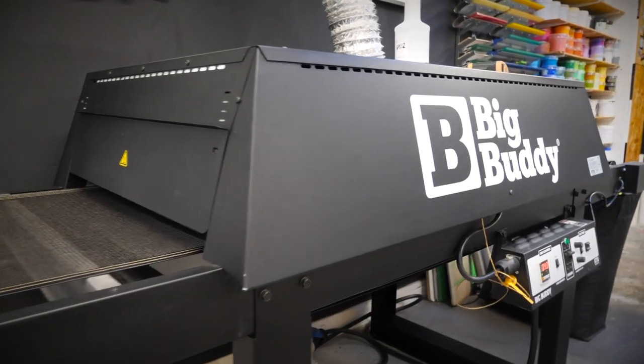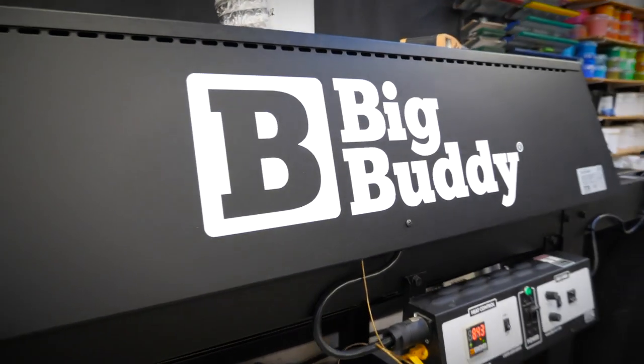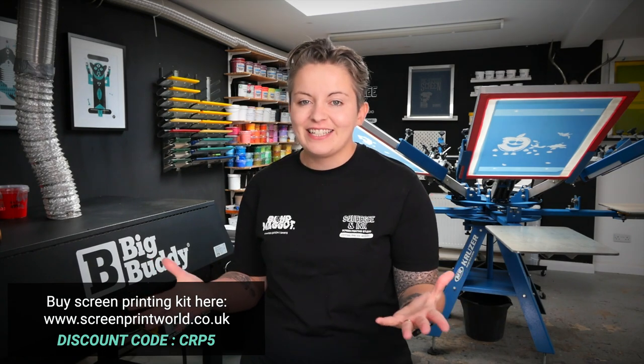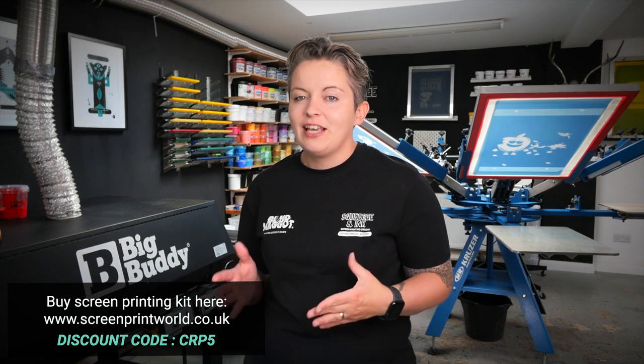Two pieces of kit that have been incredibly important in our small manual studio with single phase electricity are the Cruiser by M&R and the Big Buddy. These have allowed us to do pretty much every single job that's come our way and they're really adaptable, complementing each other in capacity. If you want to invest in kit like this, I'd highly suggest going to someone like Screen Print World in the UK - you can even use our discount code CRP5 to get a little discount.